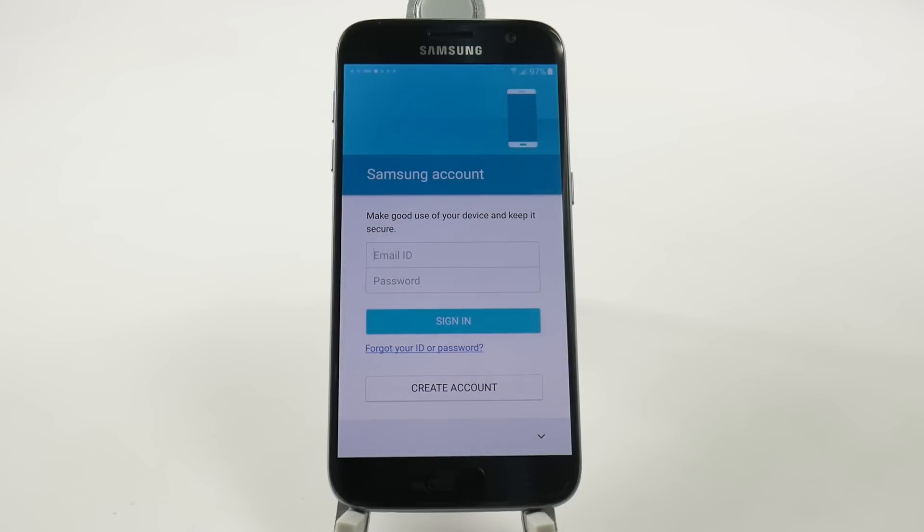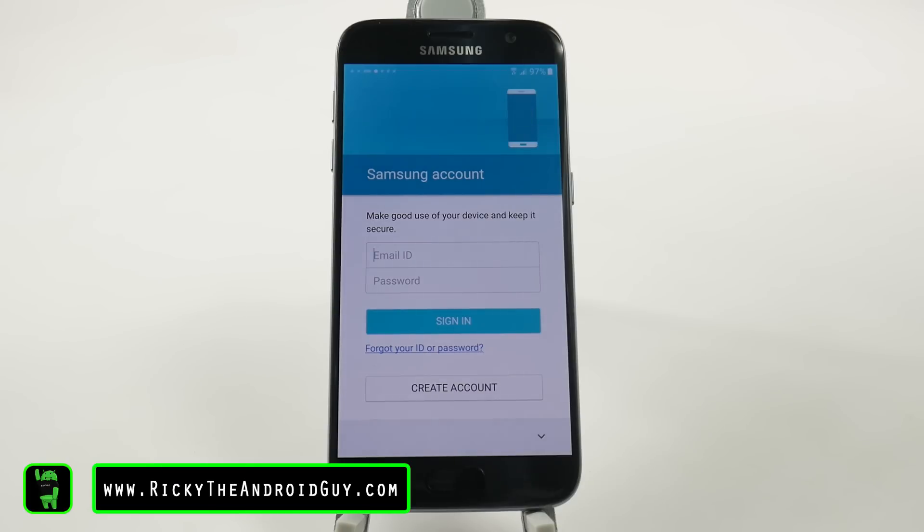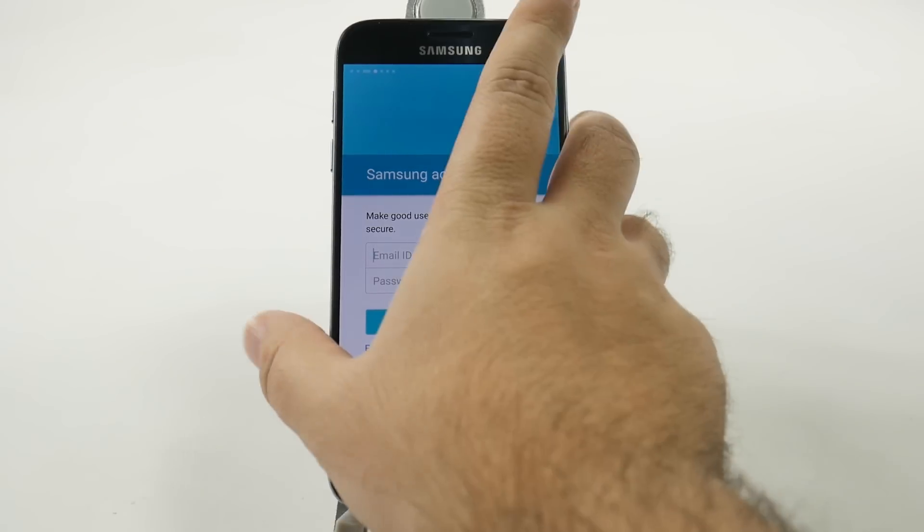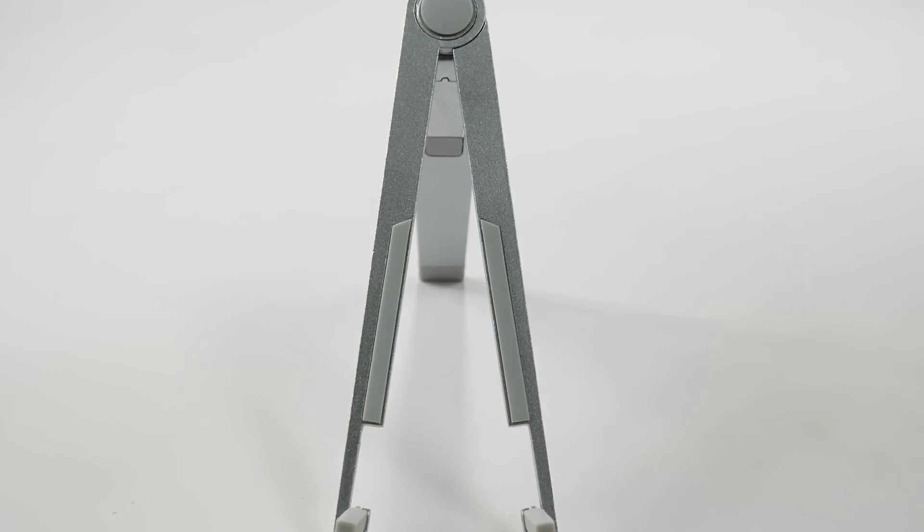And then we're going to sign into our Samsung account. Now why do you want to create a Samsung account? Well, this way you can find your device if your fingerprint password ever does not work. With your Samsung account, you can remotely remove the fingerprint access from a computer. So that is the main reason why you would want to do that. So we'll sign into ours now.